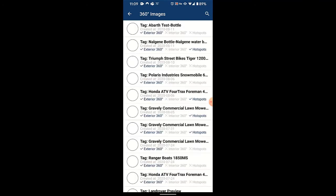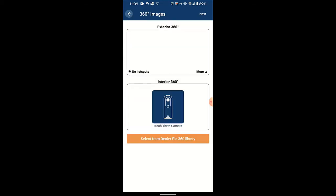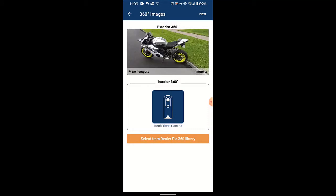You'll click next at the top right of the screen and you'll be brought to the list of 360 degree images that you may or may not have already taken. What you'll want to do is scroll down until you see the brand new 360 view that you just took, click on it, and essentially just make sure that it is in fact what you want.